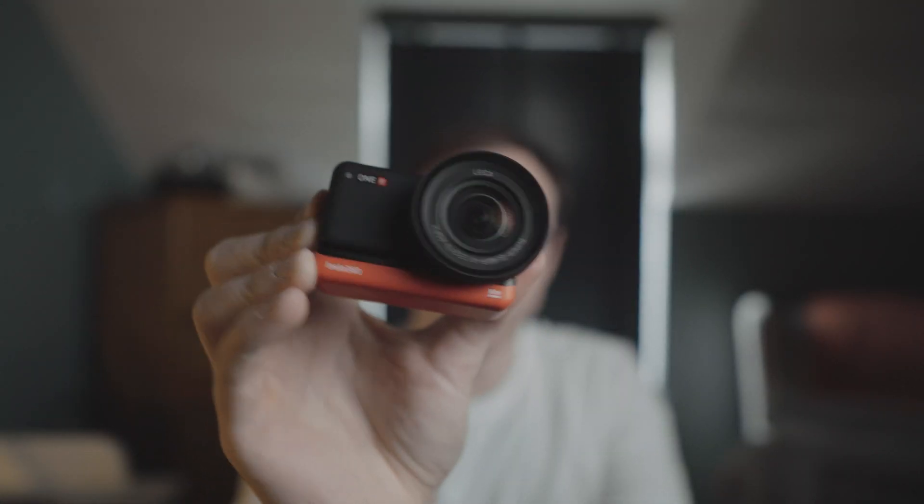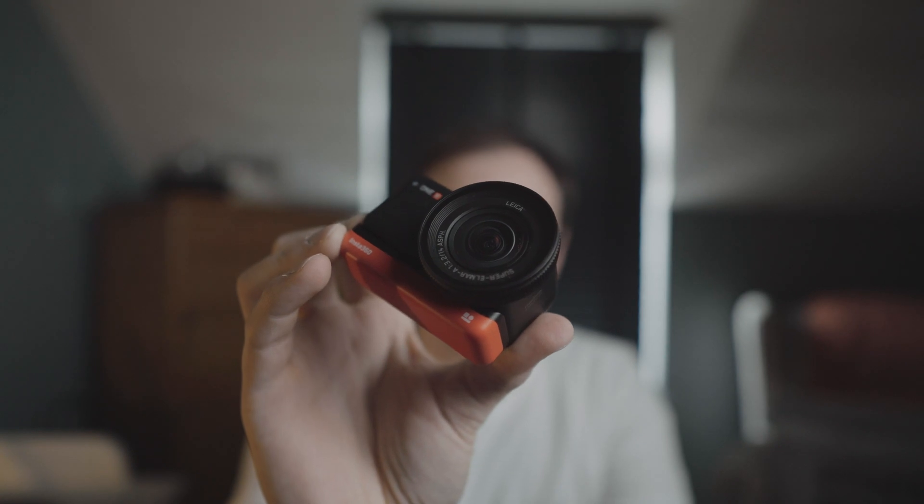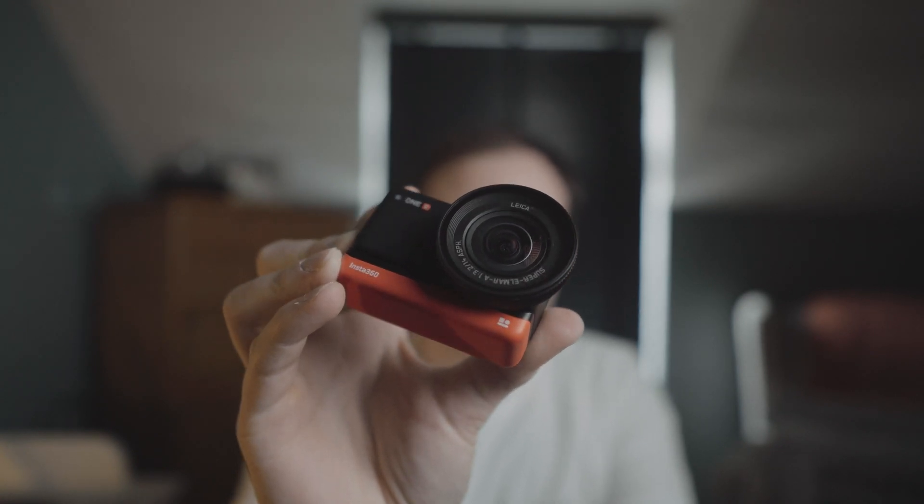Today I'm quite excited — I've finally got my hands on the one-inch sensor for the Insta360 One R, the Leica co-engineered sensor, which I've been trying to get for quite a while now for a reasonable price. I'm going to review it based on what it's like in 2022 and the software updates it's had late last year, so let's get into it.